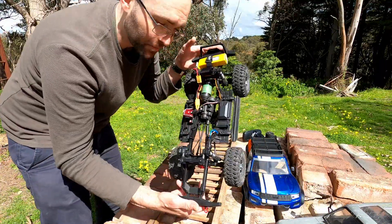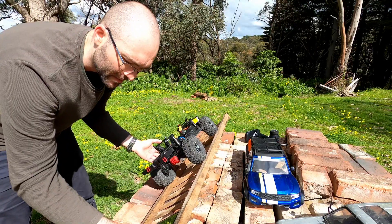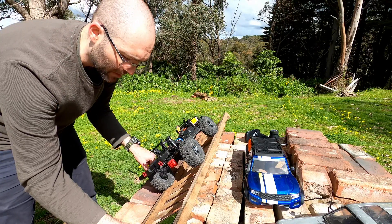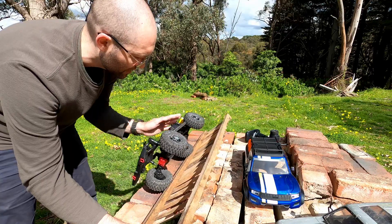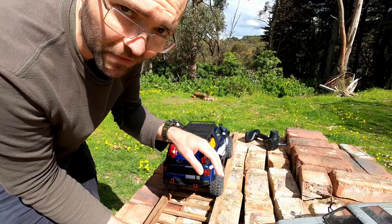Now with the Sport naked — we still have the battery in it — logically it'll do better. So 39.5 was the angle it went over with the hard body, and now we get to 45 degrees and it's actually balancing at that point, so we'll call that 45.